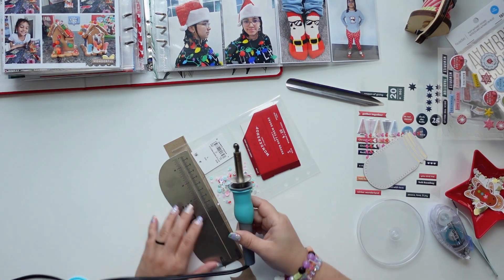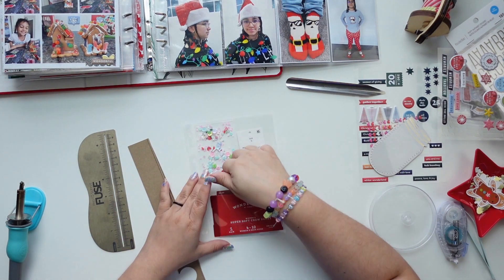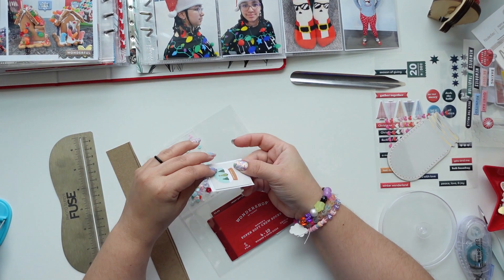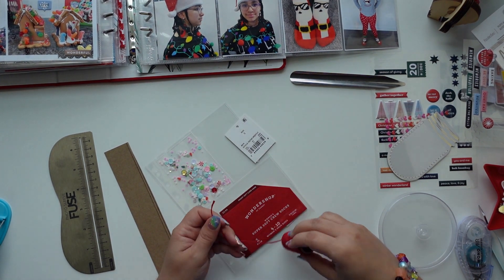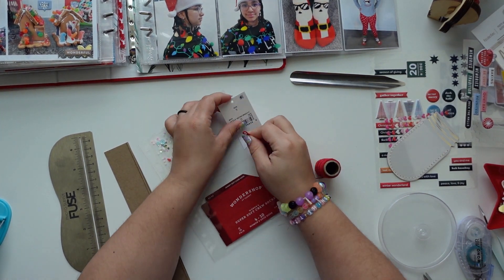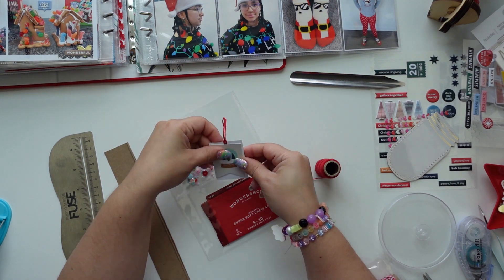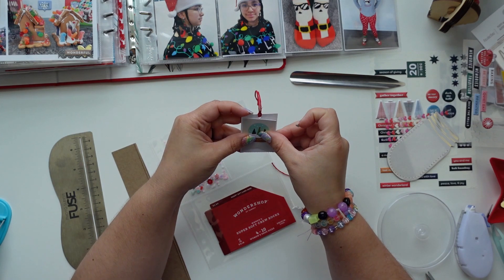I just wanted to save some of the packaging from the socks and items that I bought. Of course, I wanted to add a little shaker pocket, and since this is inside of a folded — I think the size is 8 by 12 — I didn't want to make that shaker pocket too fat. I did want to add something to the back of that tag since there was nothing on it and I wasn't covering any important information.